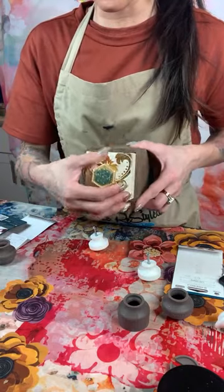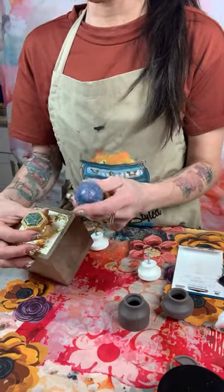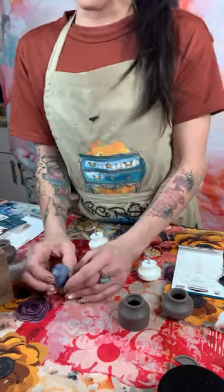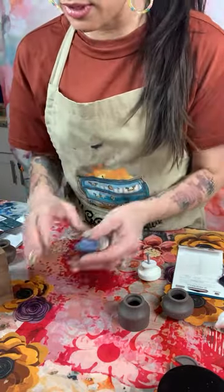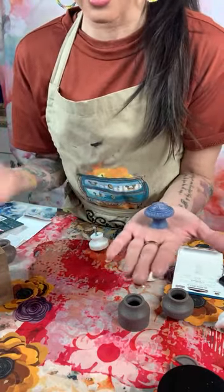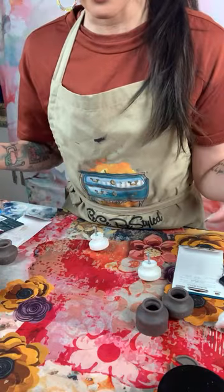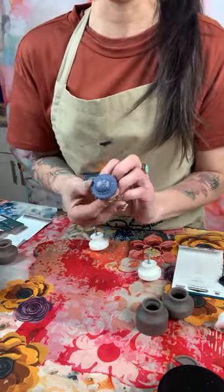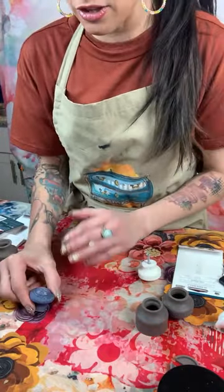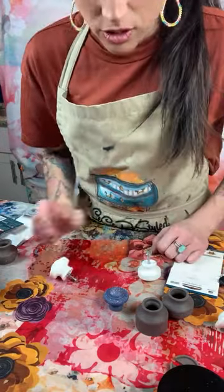These knobs are one and a quarter inches in diameter — a nice size for drawers and things like that. Another use: if you're not working on furniture, you can put four or five across a plank of wood and hang it on the wall as a coat rack or book bag rack. They're not just knobs — there are a lot of creative applications.